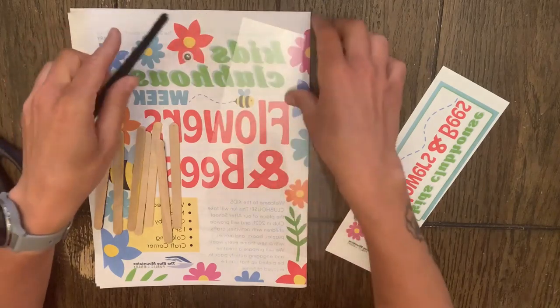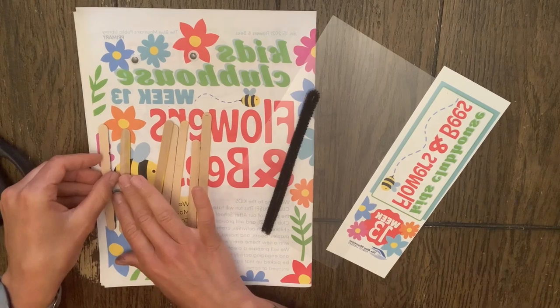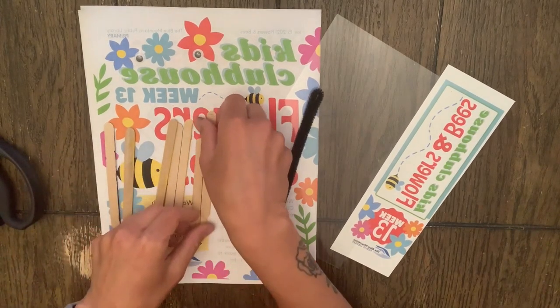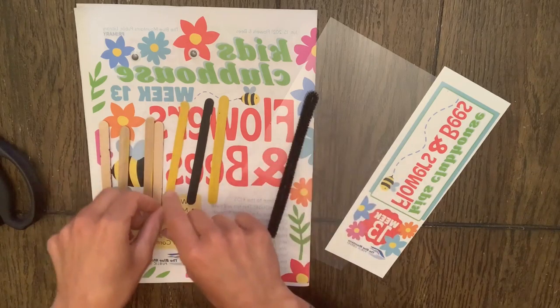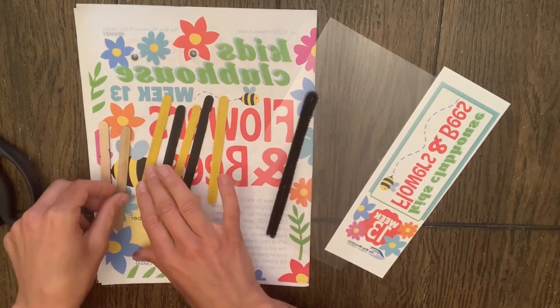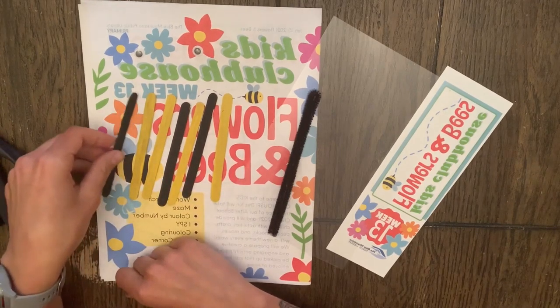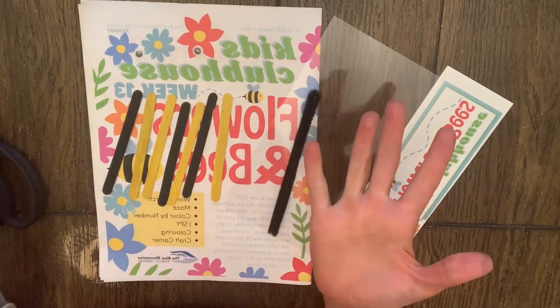Our very first step will be to either paint or color our popsicle sticks yellow and black. I have already gone ahead and painted mine, so you guys go and get yours ready and meet me right back here and we'll get building.